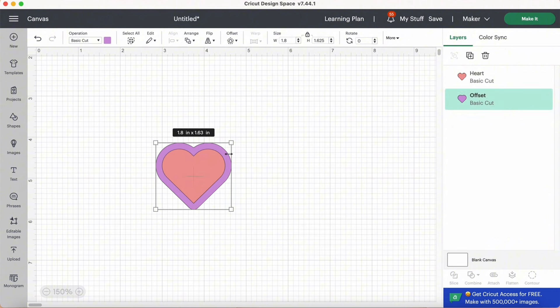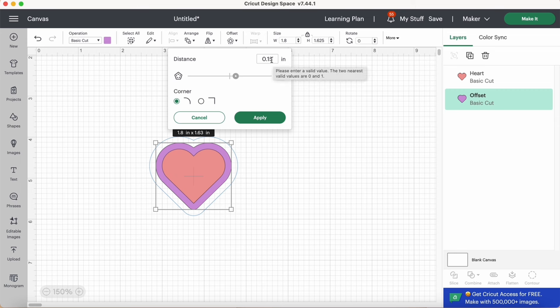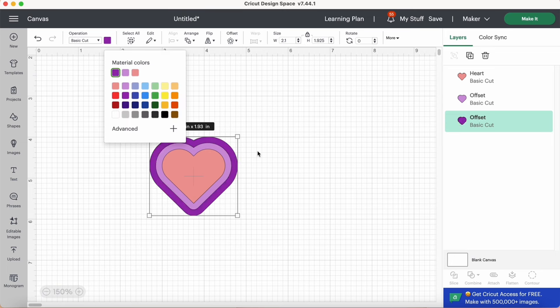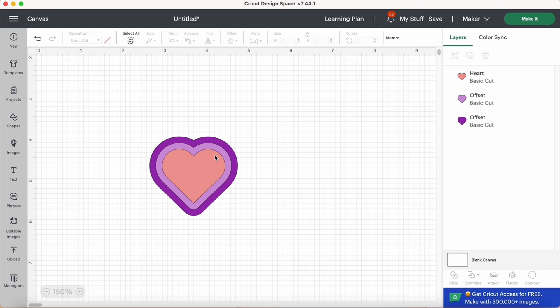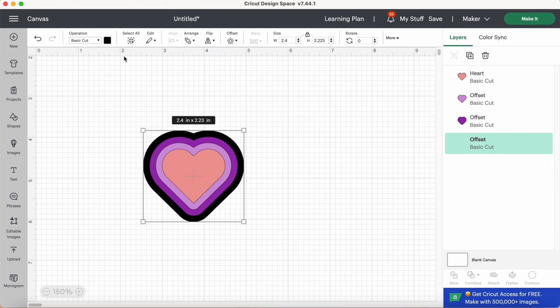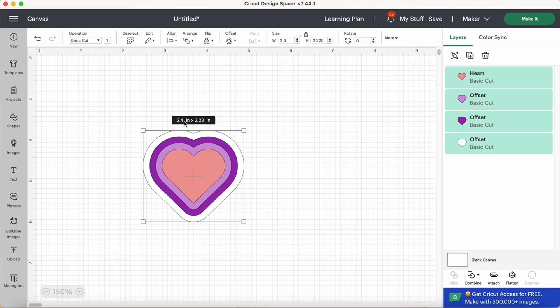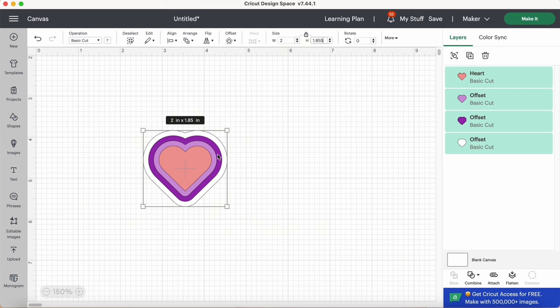I'm going to create one more offset. This heart will cut from Heat Transfer Vinyl, and so will the next one. I'll create one more offset at the same 0.15 distance, so all outlines are evenly spaced. Remember to click Apply so it actually creates your offset, then we'll change that color. Now I have three layers of Heat Transfer Vinyl, which will be layered on top of faux leather. For the faux leather base, I'll create one final offset at 1.5, click Apply, and make it white. Selecting all layers, our heart that started at 1.5 inches wide has now grown to 2.4 inches. I'll change the width to two inches in the size box.